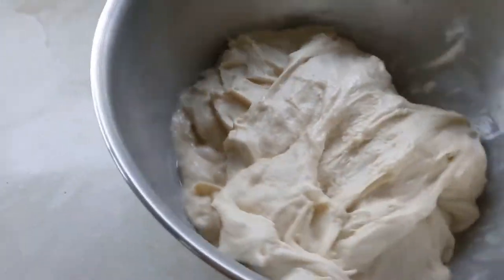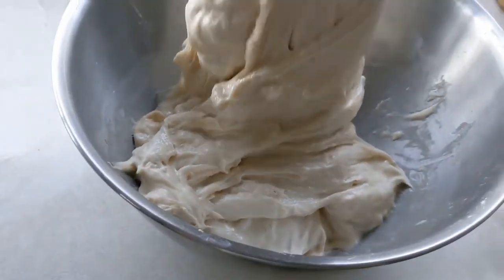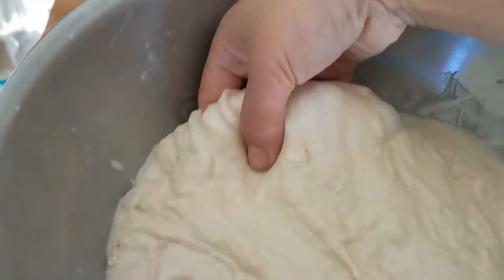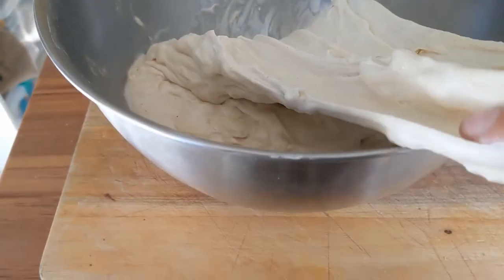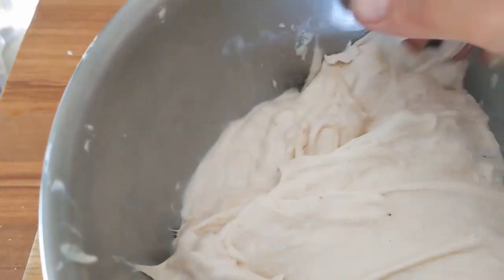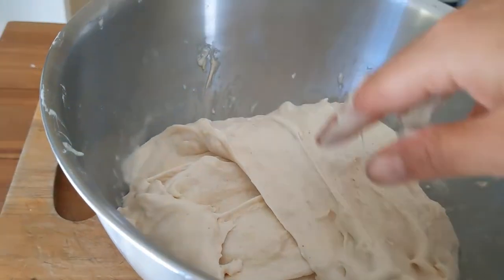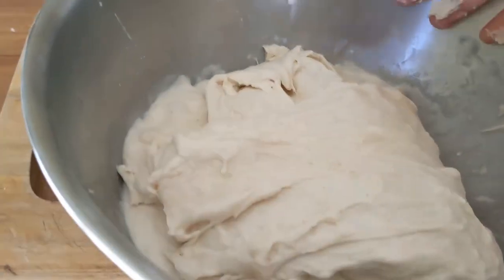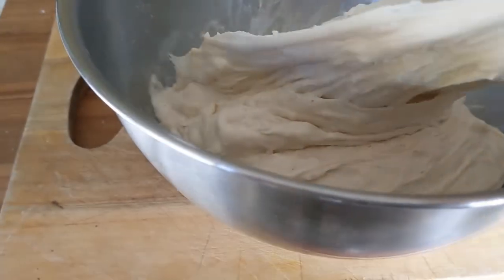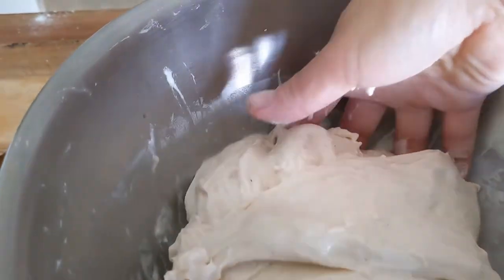Rotate it 90 degrees, reach down, pull it up, pull it across. Leave it for half an hour, bring it back, and do it again. You do your four folds, cover the bowl, put it in a warm place, leave for half an hour, come back and do it again. You do that six times in total, so it takes about two and a half hours.